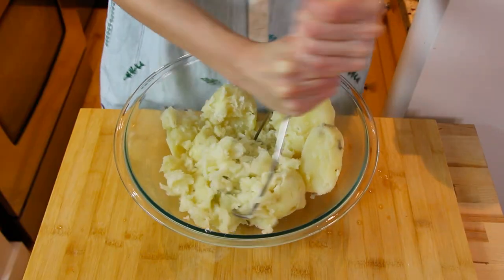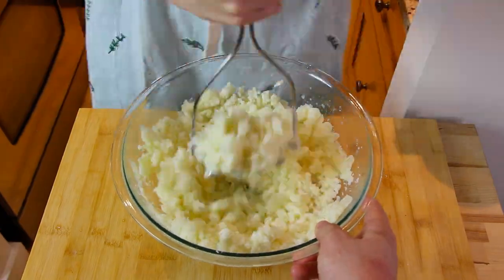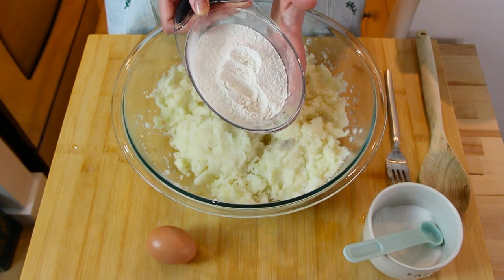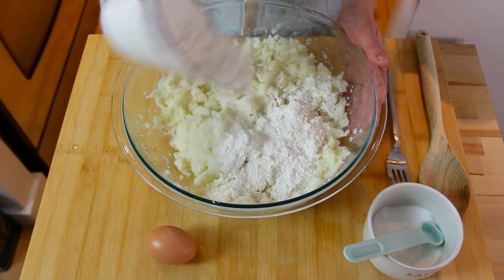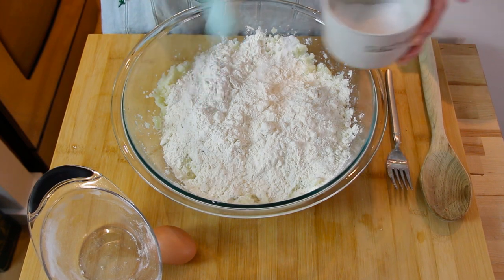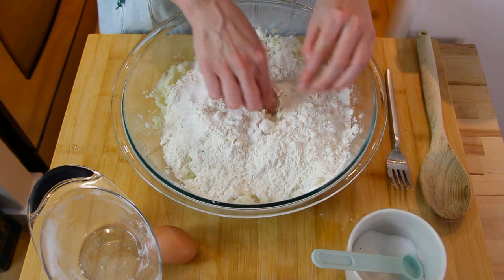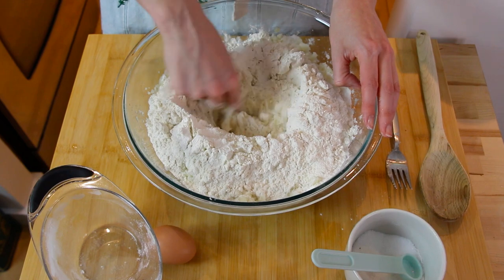Now we're gonna get ready to prepare the dough. It's time to mash the potatoes — gotta use all your arm strength here! Now we're going to take our one and a half cups of all-purpose flour and sprinkle it on top. Then take two teaspoons of salt and sprinkle that all over. Now using your hands — this is the fun part — we're gonna make a well, just like a little hole, like you're digging a tunnel right in the center of your potato and flour mixture.